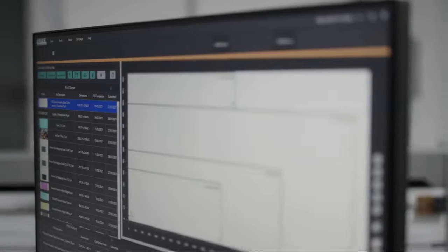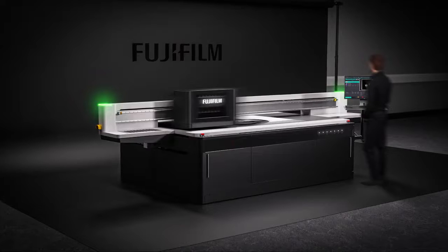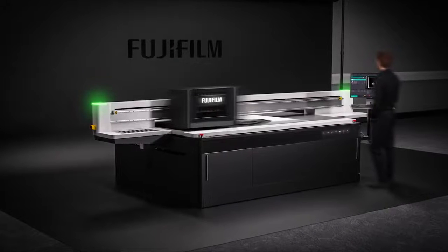As with any wide format machine, the software and user interface is important. On the Acuity Prime, the software has been designed from the ground up, providing operators with all the tools and information to hand in order to streamline their workflow. The layout has also been kept similar to the Acuity Ultra R2 layout, which aids with a familiar feel across Fujifilm devices, assisting our global service team.